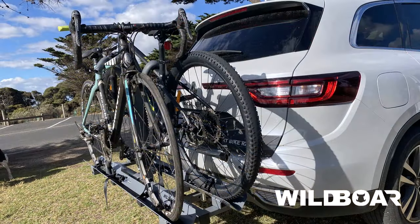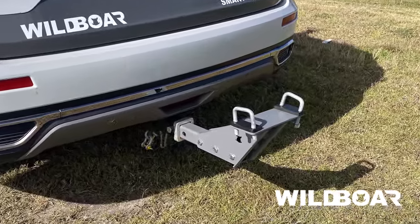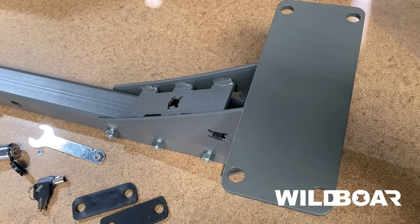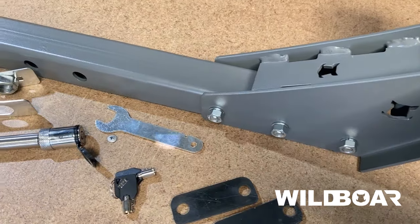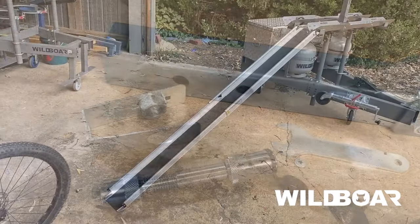The Freedom Rack also allows you to use the bike rack on your car. Simply remove the bike rack from your caravan and bolt it to the optional car mount kit. Our car mount kit is a very strong bracket with an anti-wobble plate and lockable pin. It's as easy as that.